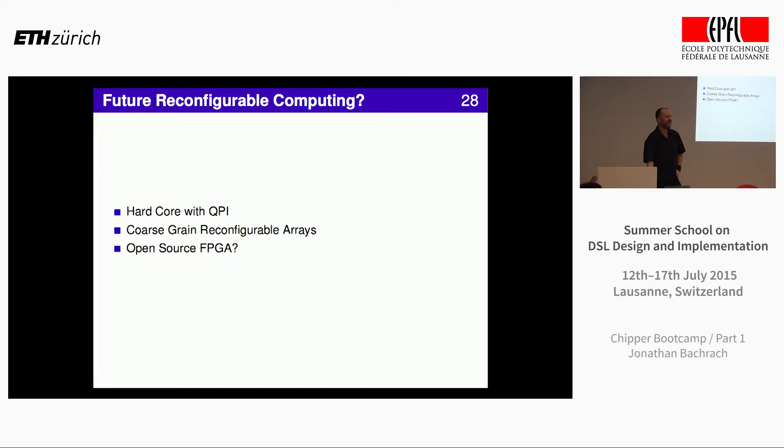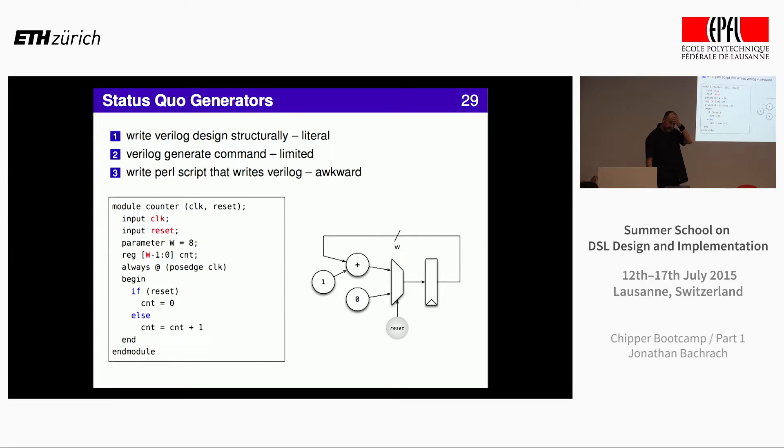Let me give you a little insight into the status quo of writing hardware. This is the counter we had, shown as a Verilog snippet. It really is a pretty literal way to write circuits. You have ways to write flip-flops — called registers — the state elements. You can actually write more directly where you write the MUX and choose depending on reset whether it's zero or plus one of the last state. But the problem is that all the stuff we've been talking about all week — metaprogramming — doesn't work very well.